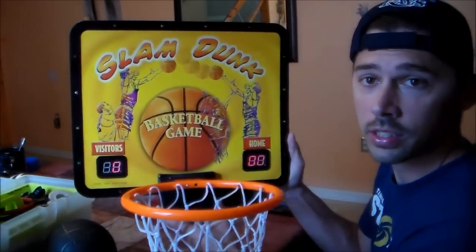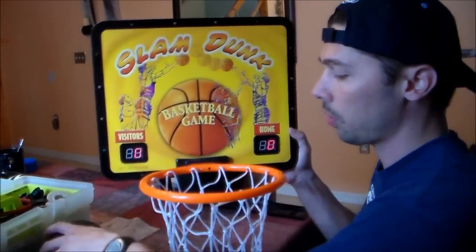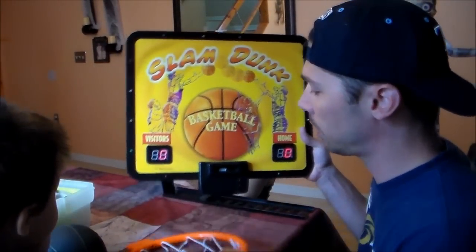So you turn on the switch right here, you'll see the scoreboard light up right here and here, and you throw the basketball in and it's supposed to register the score and it doesn't. So we're going to take it off and show you a common fix.